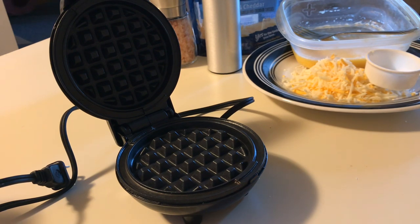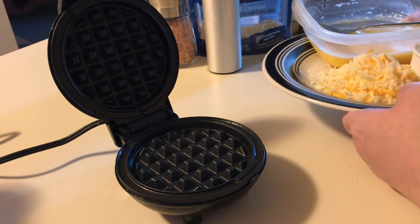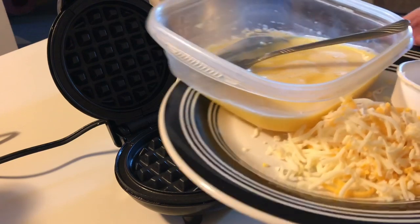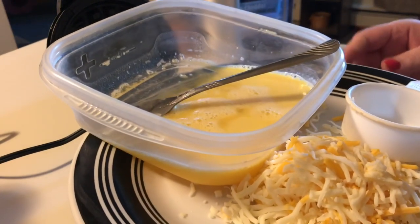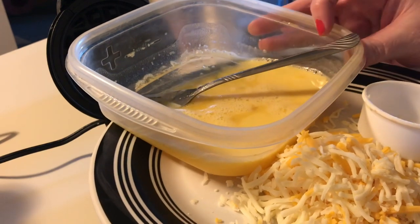That's the review I can give because it is just an amazing little product, and the demonstration will prove how awesome it is. Let me plug it in and we'll get to work making our chaffles. This recipe is extremely easy — there are only two main ingredients: egg and cheese. In this bowl I have two eggs that are beaten.